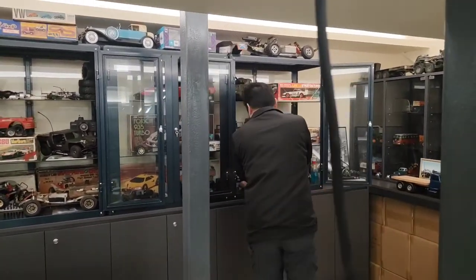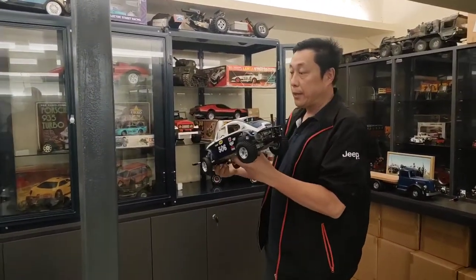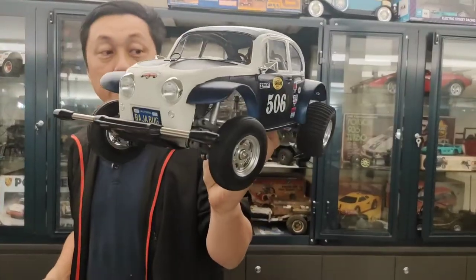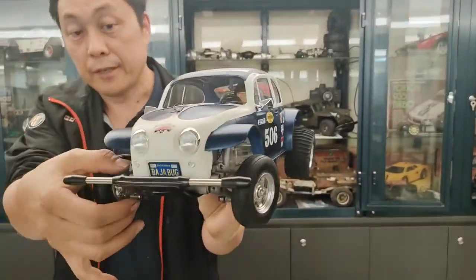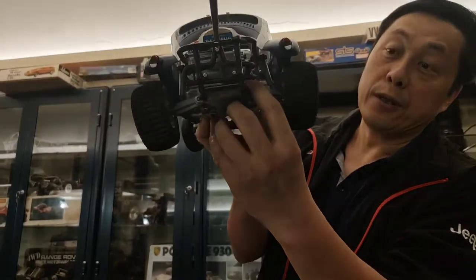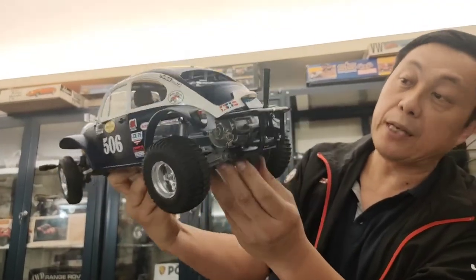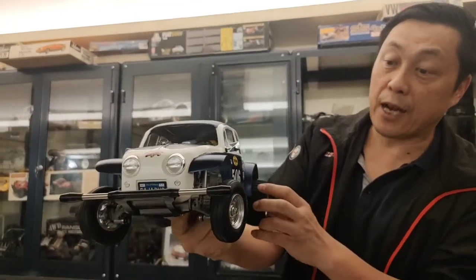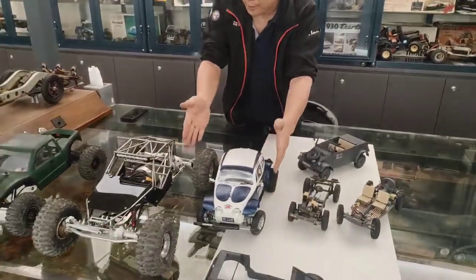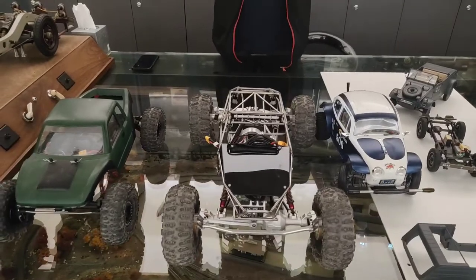Now I try to show you the most famous Tamiya Buggy from the 80s. I believe everybody, if they are over 50 like me, will know how beautiful the 10-scale Tamiya Buggy is. This is a Volkswagen Buggy — it looks exactly the same, with the front suspension like the real thing. The rear suspension is a little bit different because the original Volkswagen does not use a single A-arm. But anyway, when we were young, this was the most famous car. And you can see — they are both 10-scale. How terrible: three cars that all claim to be the same scale.